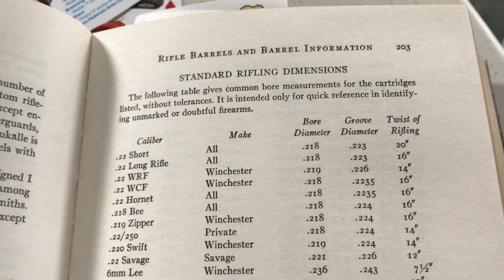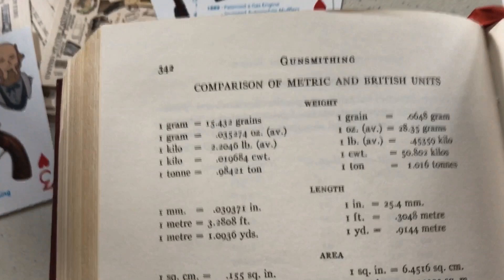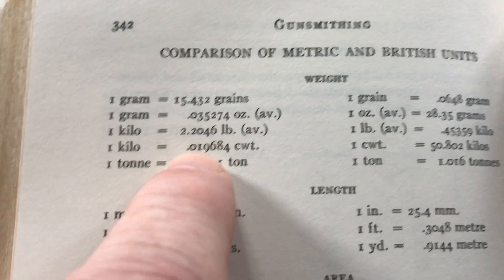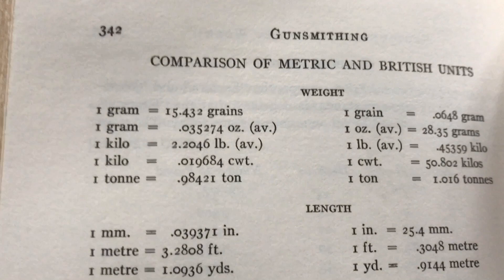Here's another cool one — rifling dimensions. Just a wealth of knowledge. And here's one I find really handy: bullet weights. I've always thought of bullet weights in grains, and it's funny because even Taofledermaus will reference a bullet weight in grams, which is odd to me. But here you can see how to convert ounces to grams, or grains to grams.